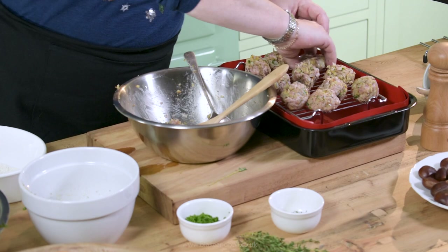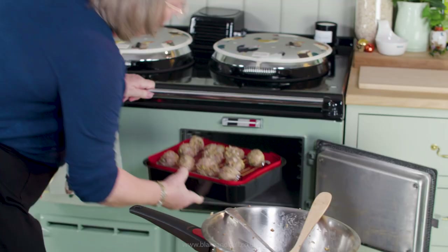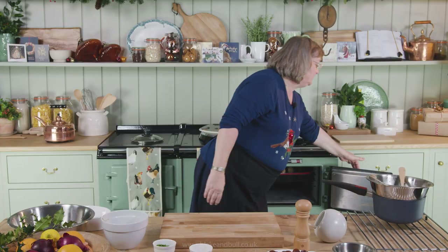I'm going to slide the tin straight onto the second runners in the oven. In it goes — that's going to take 15 or 20 minutes. No need to turn them over, no need to go near the oven, just leave them and they carry on on their own.